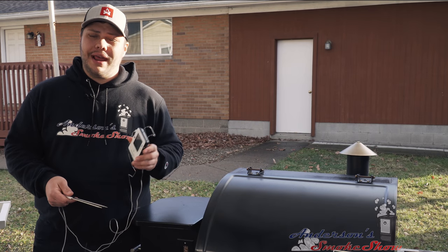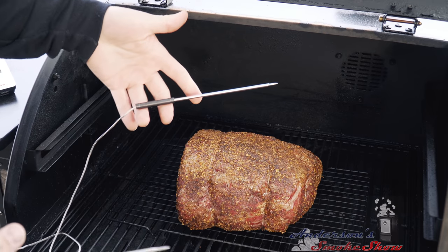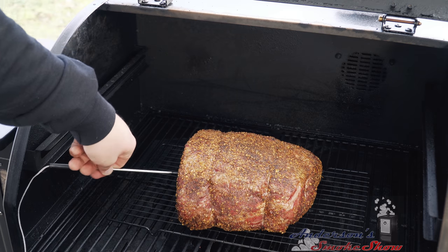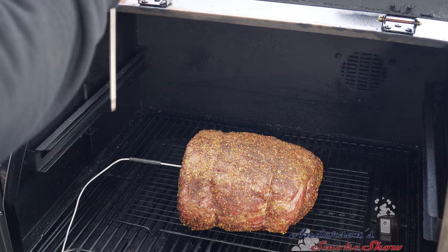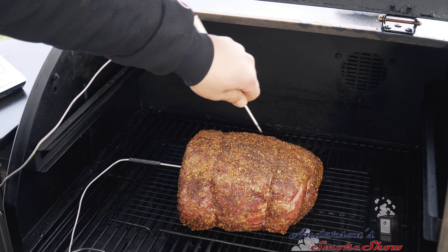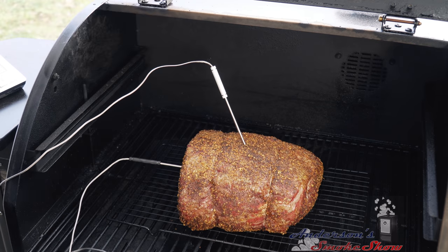We've had the prime rib in for about an hour now. I've got the ThermPro TP25 — I'm going to put two probes in the prime rib so that we can monitor it as it cooks. I'm going to measure to see how deep I need to go to reach about center, then come in from the side and go right into the center of that prime rib. Then I'm going to take another one from the top at an angle just so the lid doesn't get in the way. The probes are in and we're going to continue to monitor the temperature. We're looking for 115 degrees in the center. At that point, we're going to pull the prime rib out, crank the grill up to 400 degrees, and sear up the outside a little bit.